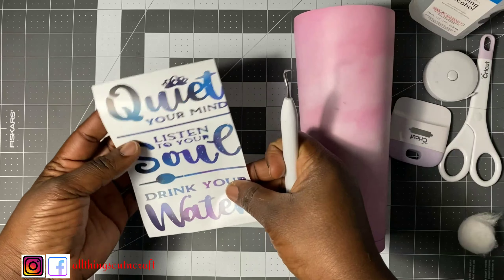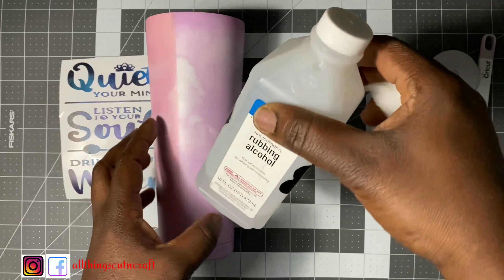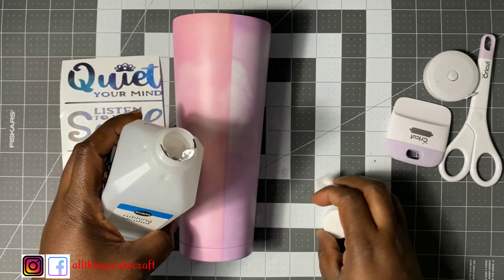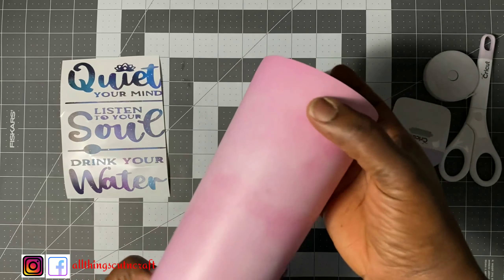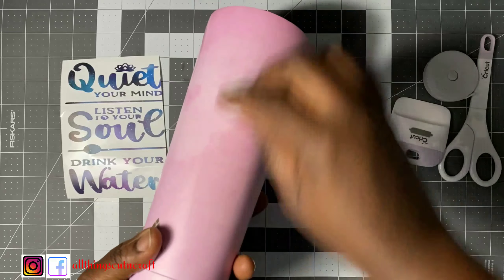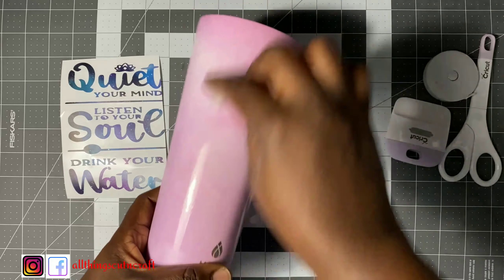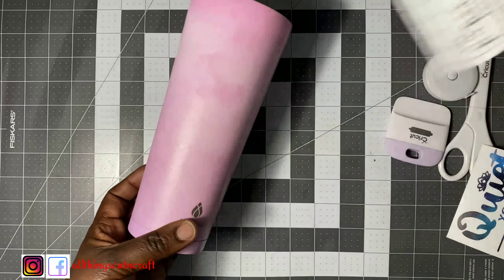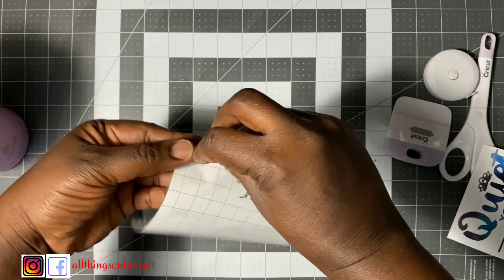As you can see, I'm done weeding — it's really coming together after removing all the tiny cuts that are not supposed to be there. Now I'll go ahead and clean the surface of my tumbler with rubbing alcohol. I'll get a little bit on the cotton and clean the surface to get rid of any dirt. Make sure you clean the area where you are going to be placing your vinyl. Then fan it a little bit so it gets dry, and set it aside while I prepare my transfer tape.